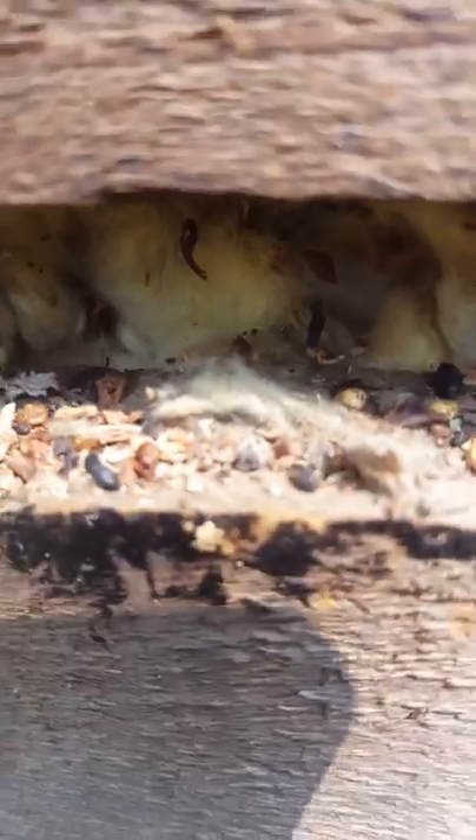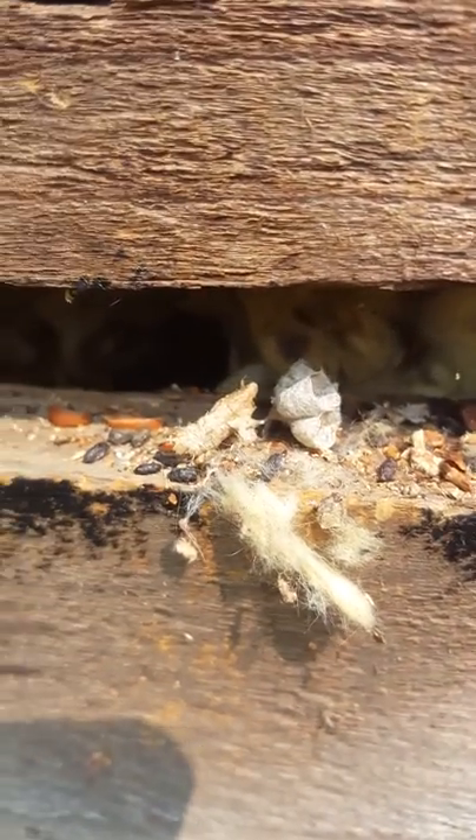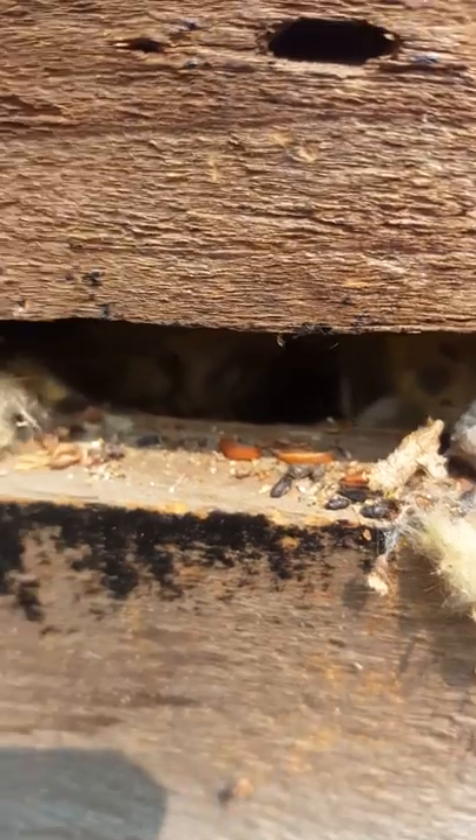There's a mouse hole right there. And we have mouse droppings all through here, and tunnels that come back a little ways.